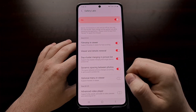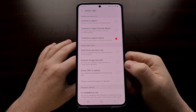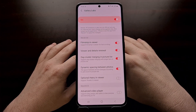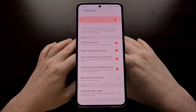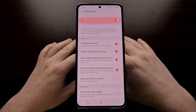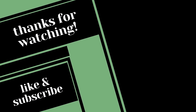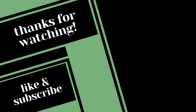There are some interesting options in here — some useful, some less useful. But that is how to access the hidden Gallery Labs feature on modern Samsung smartphones and tablets.